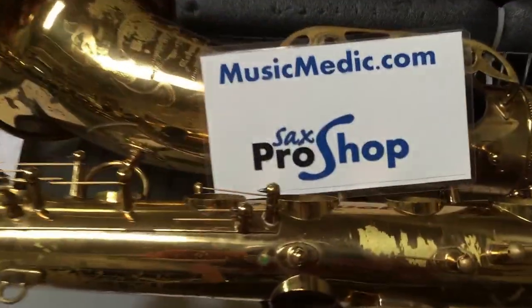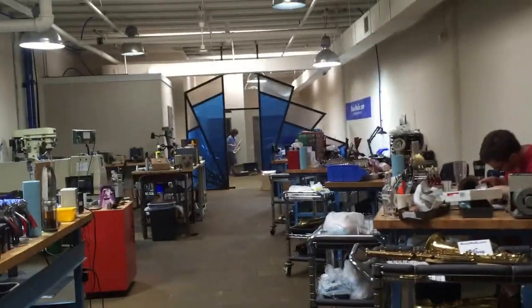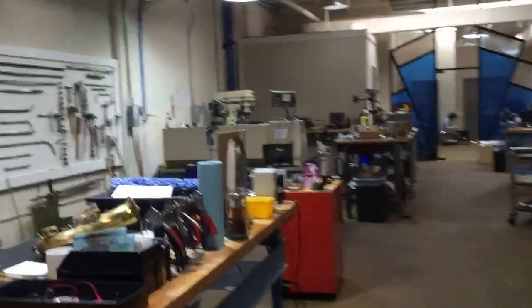Hey, this is Kurt Alterac with MusicMedic.com and the Sax Pro Shop. I just wanted to show you guys — they allowed me to have a tour of your shop — I wanted to show you this shop, our shop, quickly and answer some of the questions that we talked about.